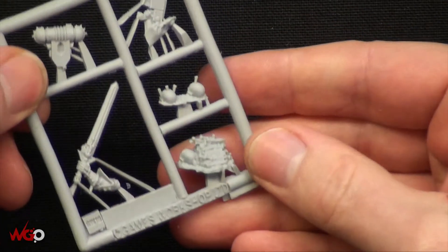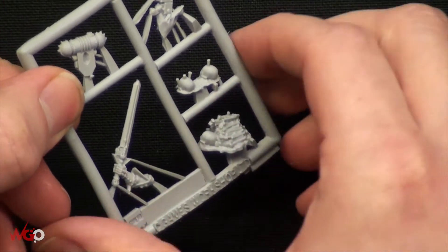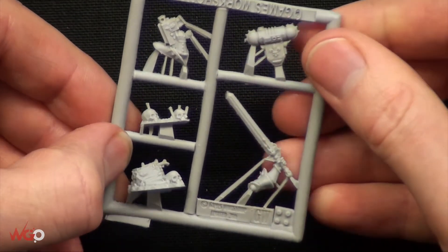And then of course you've got the bits that go on the base, which is just a big pile of bones — nice and dark for the grimdark future. And some skulls, and I don't know what's impaled in that, whether it's nails or something, but it's pretty disgusting.